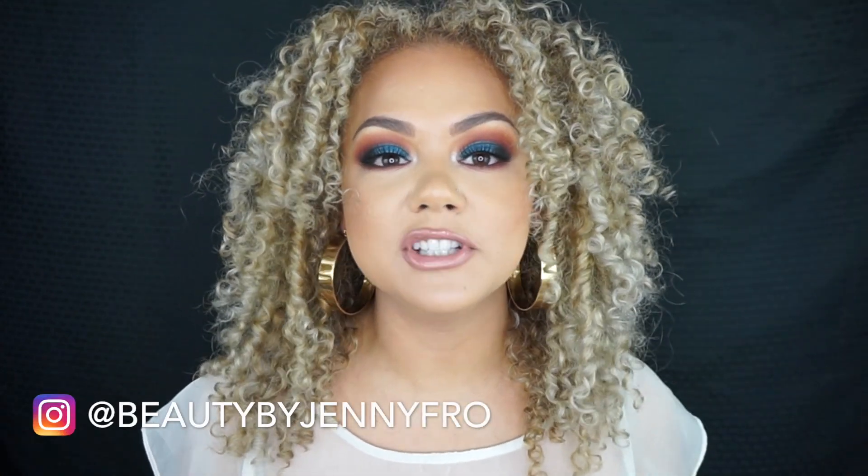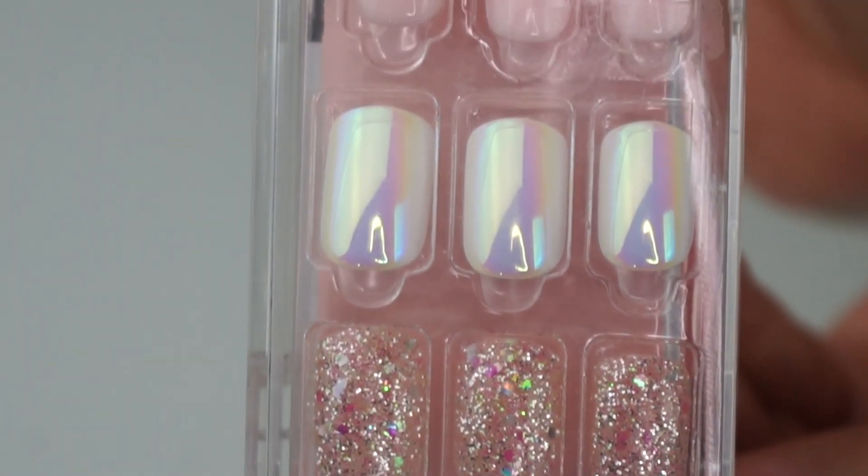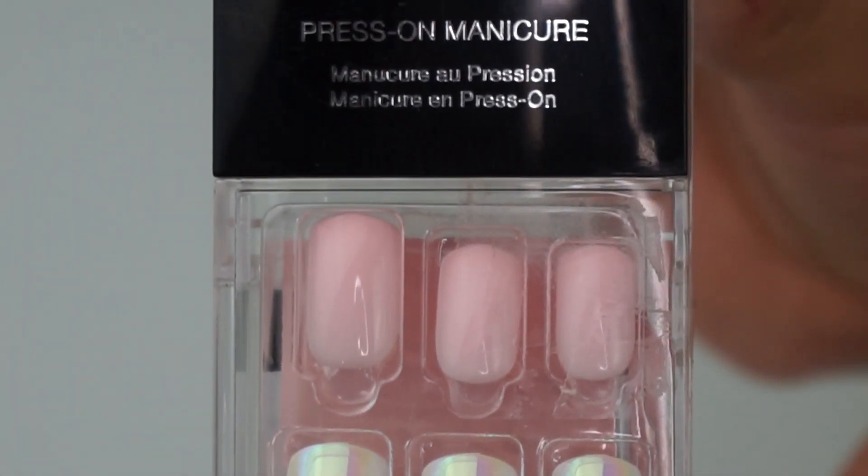Hey guys, Jenny here! I am super excited because today I'm going to be doing something a little different. I am actually going to be showing you guys how I apply my press-on nails. Press-on nails have actually become my newest beauty obsession. I recently discovered how natural, simple, and fun press-on nails are — and all of it for under nine dollars.